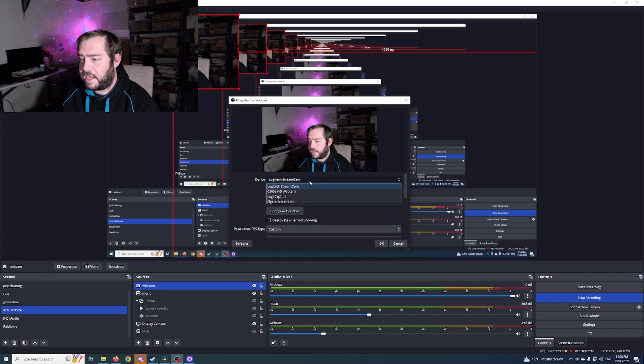And then when you were to go into your OBS and you clicked on your webcam, on the drop-down here, you would use Logitech Capture, and then it would put that camera in there and away you go.